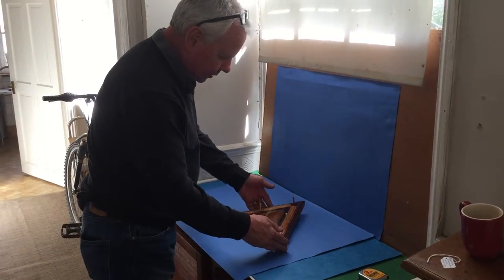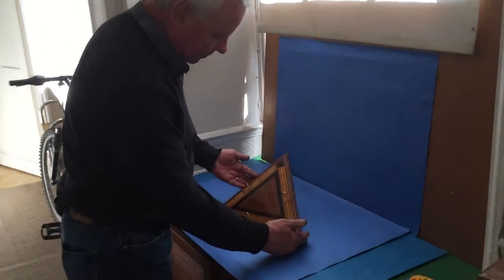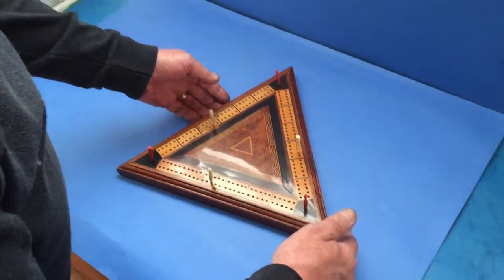This is a really good-looking, well-made three leg crib for three players, dates to about 1880. It's a solid piece of mahogany.